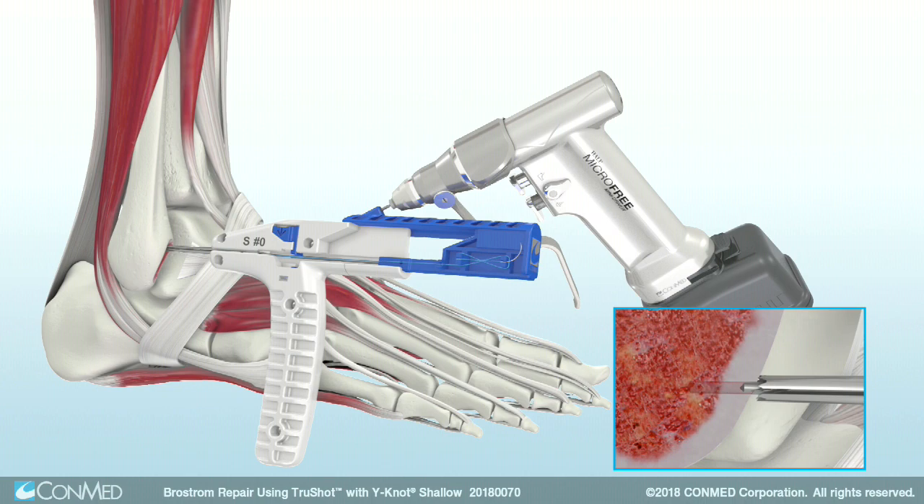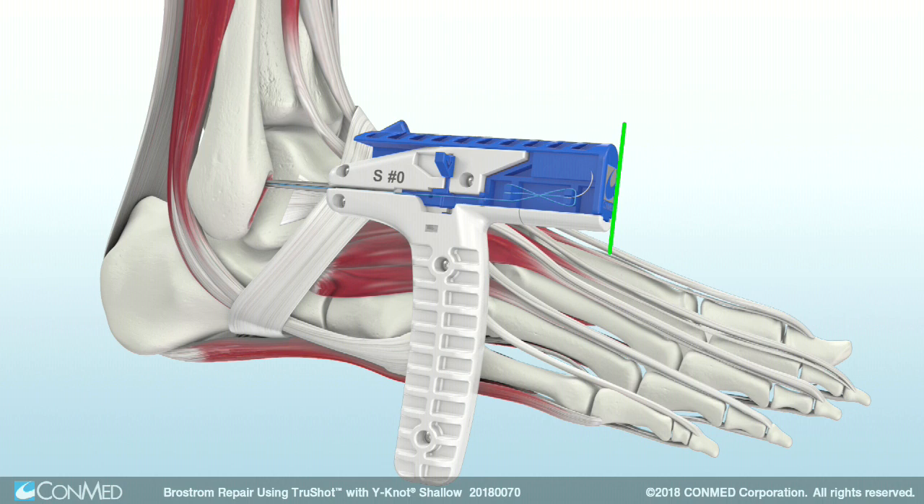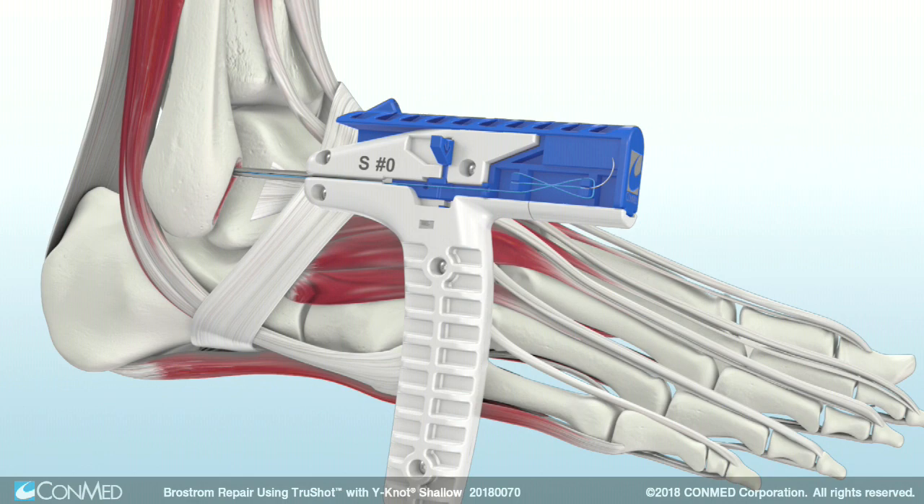Once the hard stop is engaged, completely remove the drill from the TruShot. Then gently mallet the proximal end of TruShot to advance the Y-Not Shallow All-Suture Anchor until the proximal end is flush with the white handle and the blue side trigger is fully extended.